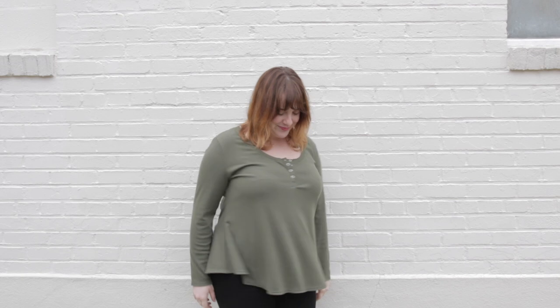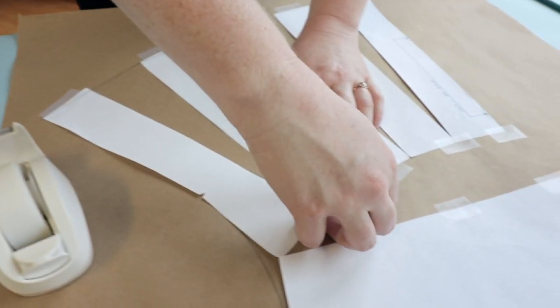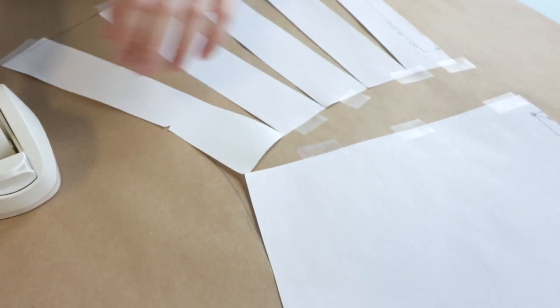Today I'm going to be making a simple trapeze top, but we'll be learning all the basics: what is slashing and spreading, how to choose a pattern, how to slash and spread, plus I'll give you some ideas on how you can take this technique and apply it in a bunch of different ways. Slashing and spreading is a pattern making technique used to add more volume to a garment. You can use it to add pleats, gathers, or even sweep.